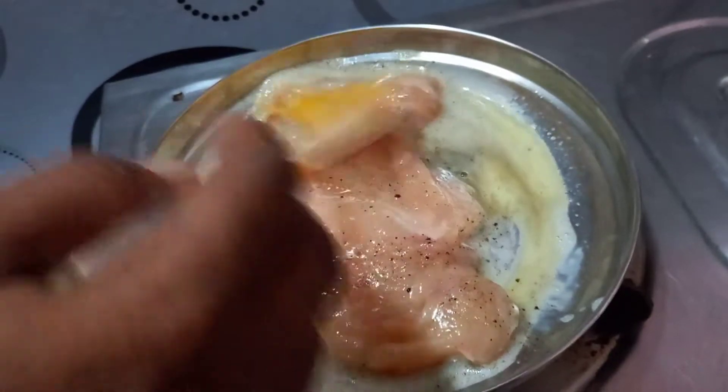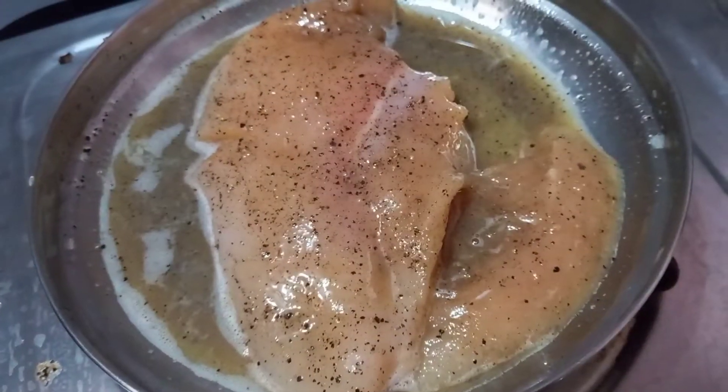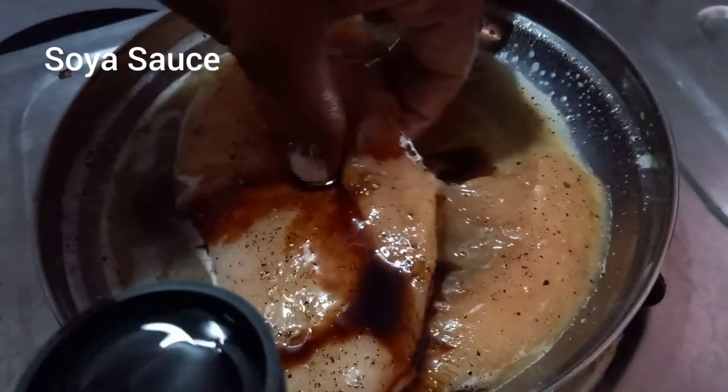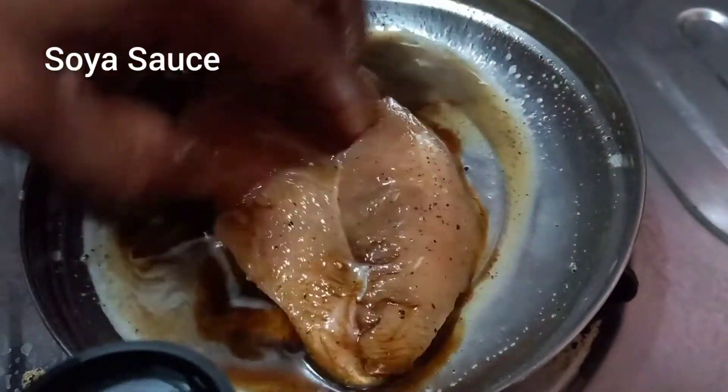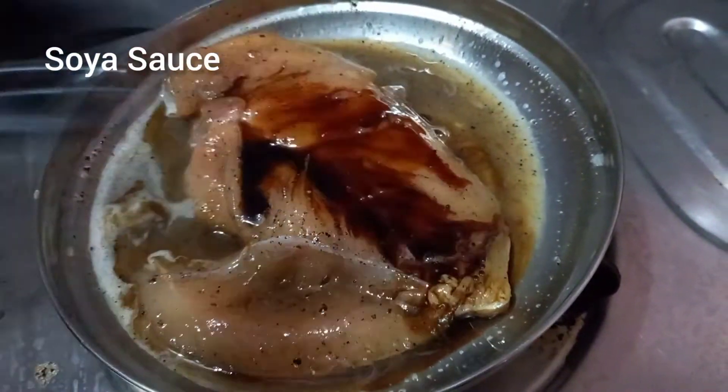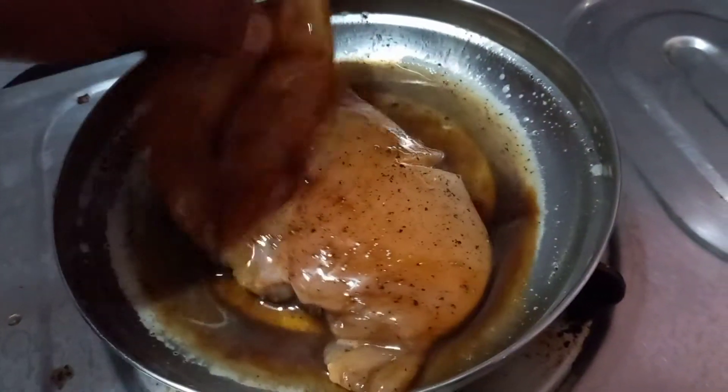I will mix it in a small sauce. Add a little soy sauce. Mix it while the sauce is made. Add a soft sauce.